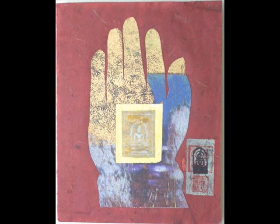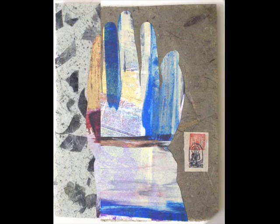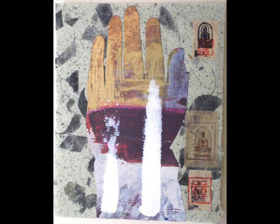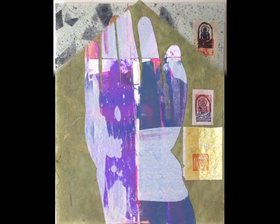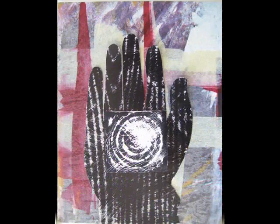The abhaya mudra represents fearlessness, protection, and the holding back of evil. These works are collage — I'm combining sections of original silk screen prints, ink, acrylic and metallic paints, graphite, joss paper, and rice paper, all mounted on an 8 by 10 stretched canvas.